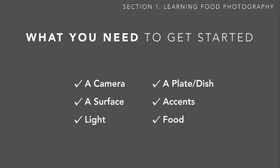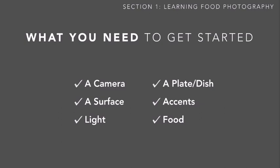For now, just make sure you have access to these things so you can use them to take your before pictures. Your only homework for this lesson is to set up your first photo shoot: create a complete dish of food — homemade or takeout — put it on a plate, put the plate on a surface, make sure you have good lighting, add any accents you want, and get your shot set up. Then pull out your camera and take 10, 15, or 20 photos from different angles.